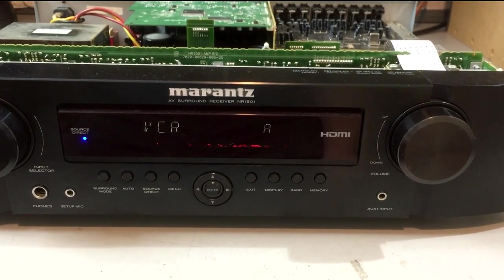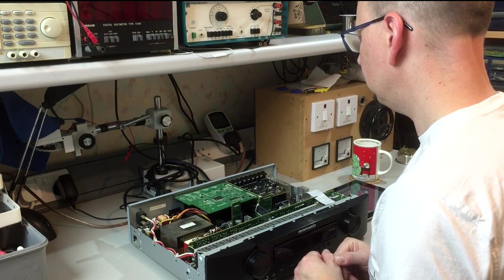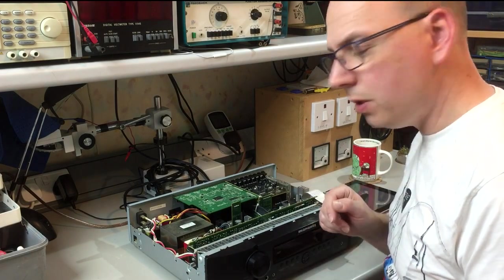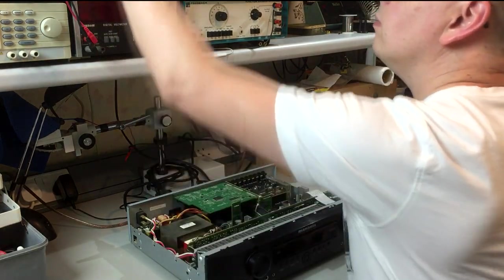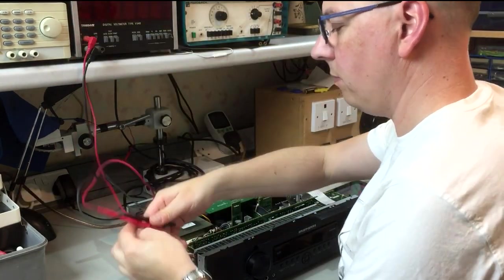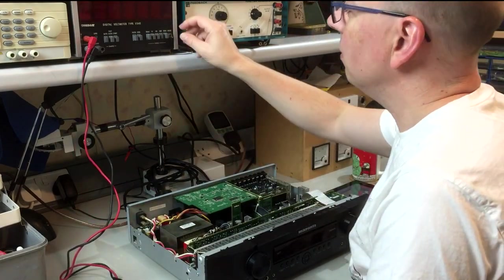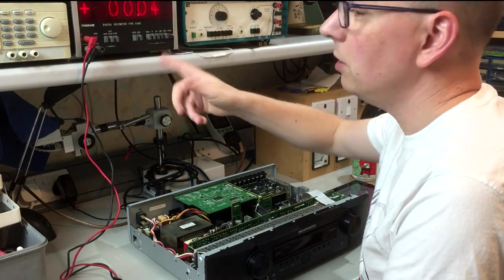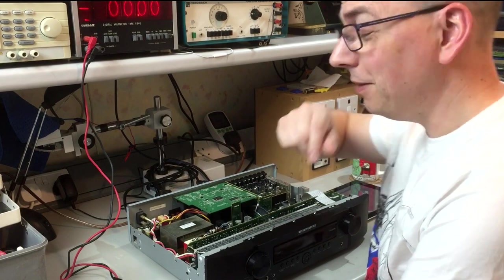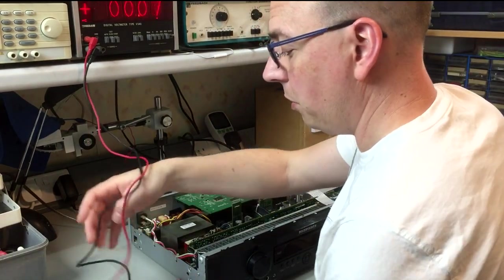I think the first thing to do is dive in and check some voltages. Let's start probing. I've got my multimeter here — an old Meritronic V540 that uses Nixie tubes. Hopefully you can see that nice clear display on the video. Let's go see what we can find on the board.